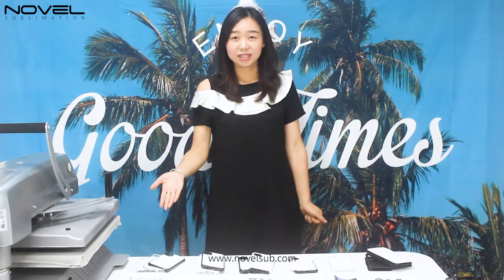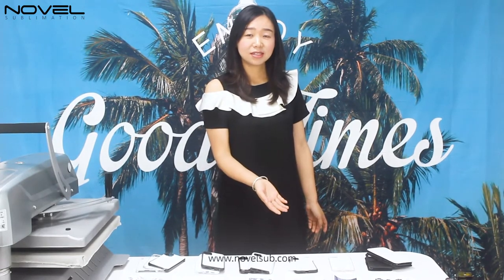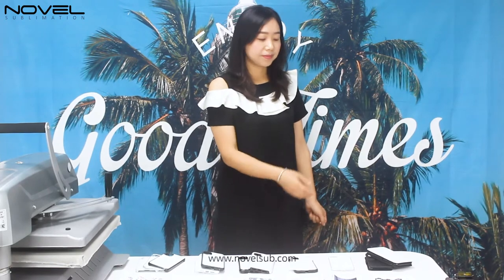There are six types of popular 2D sublimation phone cases available in our company, such as 2D PC phone case, 2D TPU, 2-in-1 heavy duty 2D case, tempered glass TPU case, soft TPU with film shade, PU leather, and foam wallets.